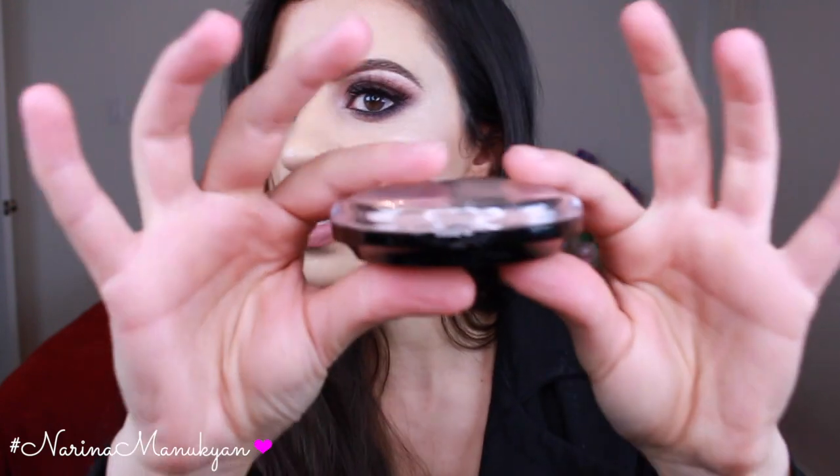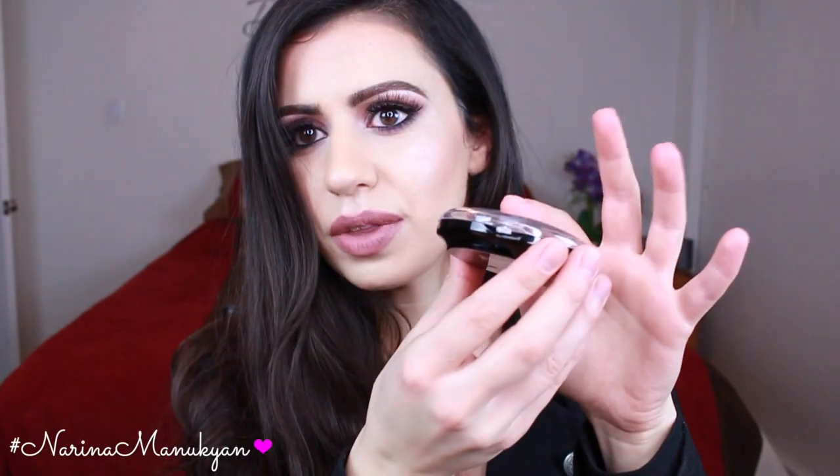From the three different colors, the only one where I had luck with the packaging was the Radiant Lights one. The way it should work is it comes on a clasp so that when you close it, it snaps into place. The other ones — they just don't close, they stay open. I don't know if I got a broken one, but it's the same thing on both the Golden and Peach ones, so the packaging was not as functional. That's a little disappointing, but again, you get what you pay for.